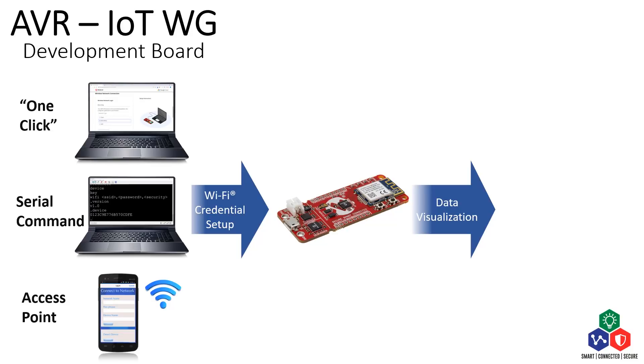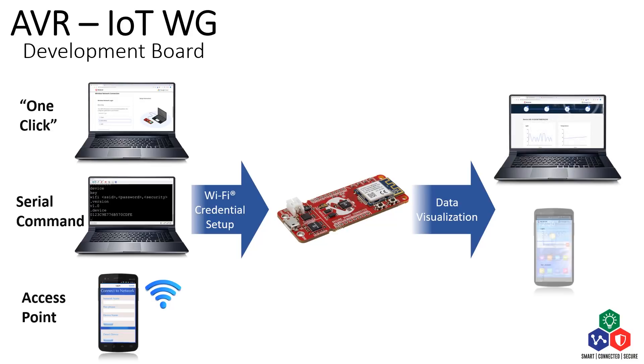When there is no USB serial connection, you can configure the board as a Wi-Fi access point by pressing the switch zero button at board startup, and then set up or modify the credential using your mobile device. You can use either your computer or your mobile devices to see the sensor data in the cloud.